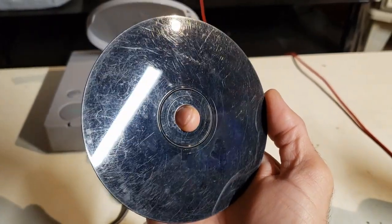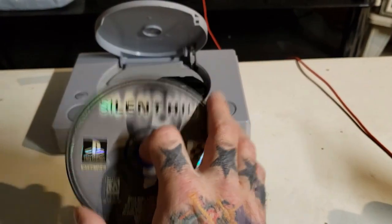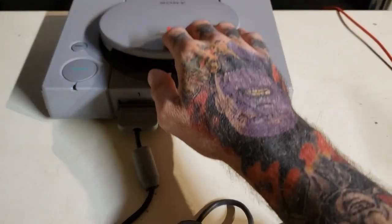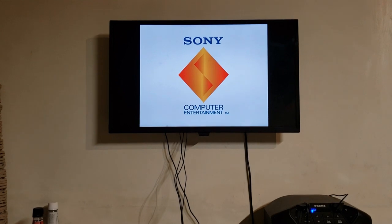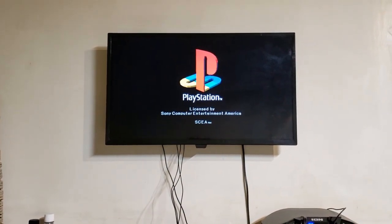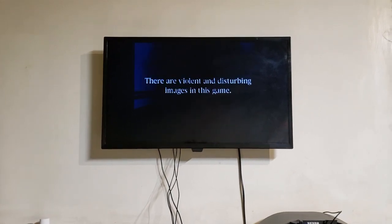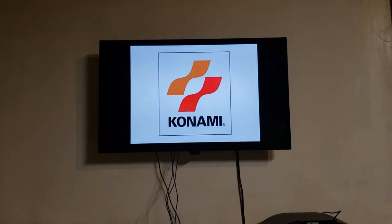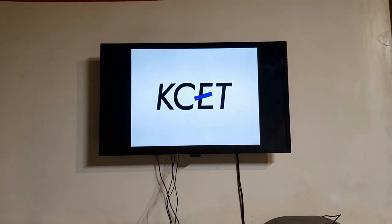As you can see, this game is pretty beat up and you're probably thinking there's no way this game is going to load. So this is before I've done anything to it — let's go ahead and put it in real quick to show that it does indeed work. And as you can see, it is booting up actually fairly fast. Let's go ahead and take the disc back out and get to what you need to do.